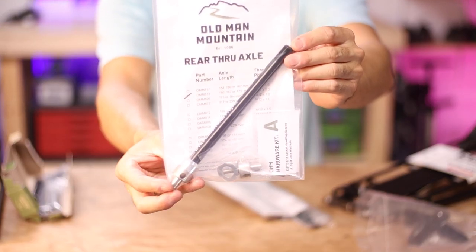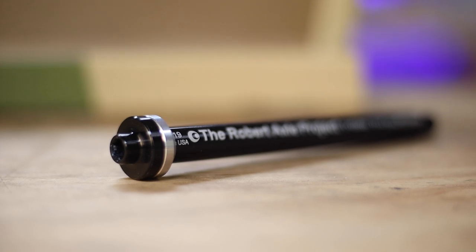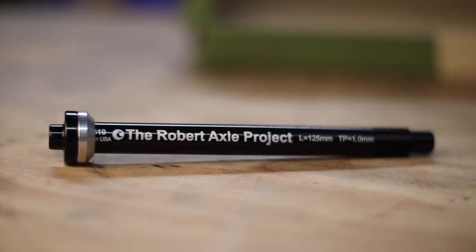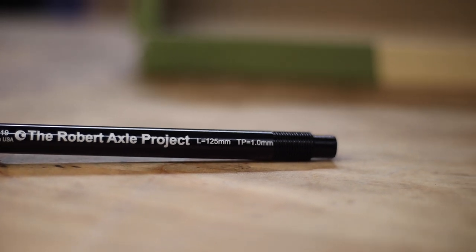Now these custom through axles are of course supplied by their sister company, the Robert Axel Project, which if you didn't already know is the through axle authority. They manufacture precision through axles for — and this is the last I heard — over 6,000 different bikes, and they really dominate the through axle market with their impressive interactive online axle finder tool.